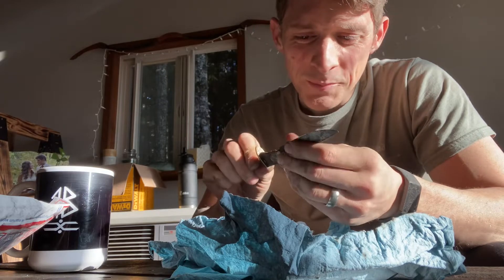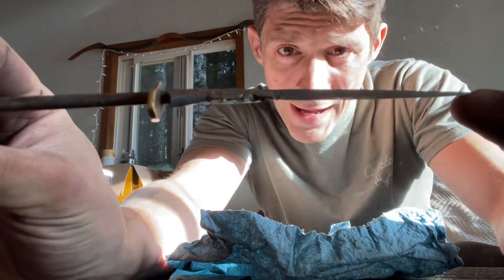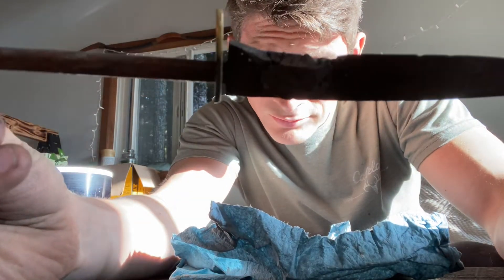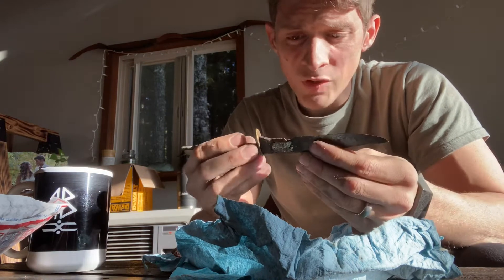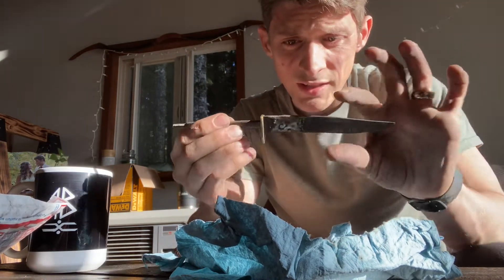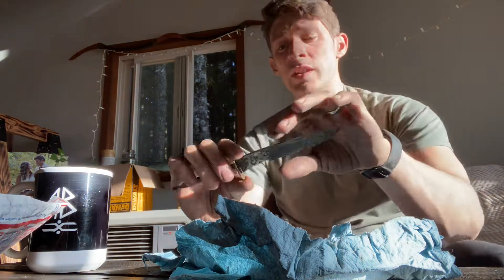What happened is he accidentally broke it in half, and then his buddy tried to weld it back together — but as you can tell, that didn't have a good effect. So how do you fix something like that? Well, you don't, because likely this section is wrecked because of the heat. Heat will just ruin it.